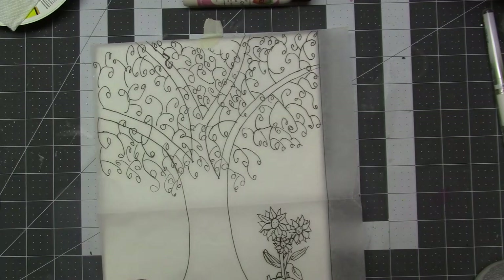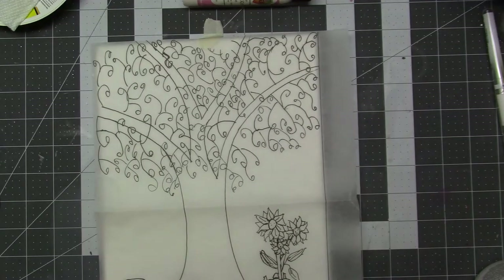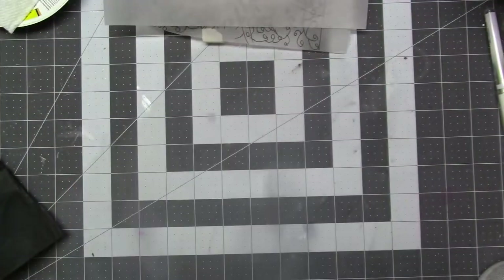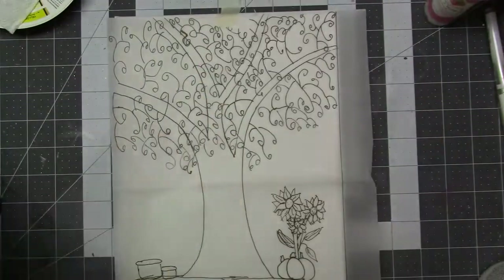So I went ahead and as I'm looking for my graphite paper, I find my graphite paper, I lift up the tracing paper and then realize — uh-oh, I forgot to take the plastic off the canvas. So that wouldn't have worked. I thought that was funny. I really laughed out loud about that one.